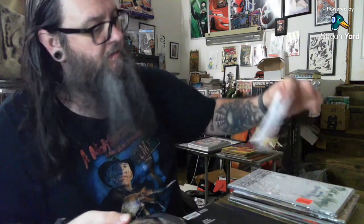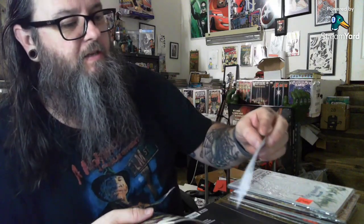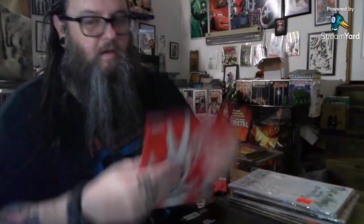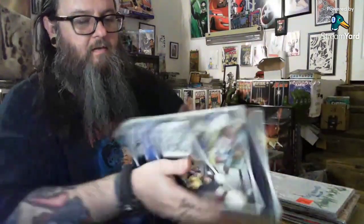This is from the comic shop - it's called NDComics, ndcomics.com - they put these packs together. Then you got this Scarlet Witch. So six bucks for that pack, you got five books. That Rick and Morty blank is probably your five bucks right there, and then the virgin variant has got to be a dollar book at least. So I ain't losing money yet - that was the big question.